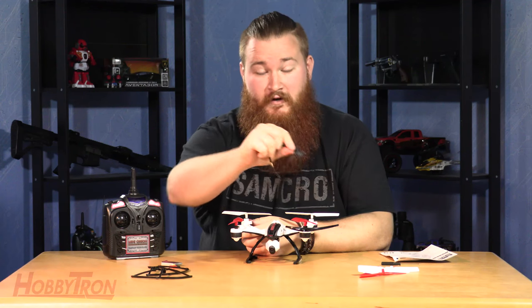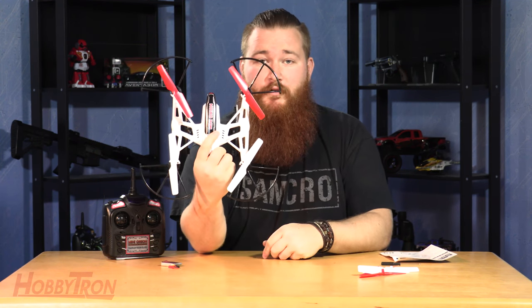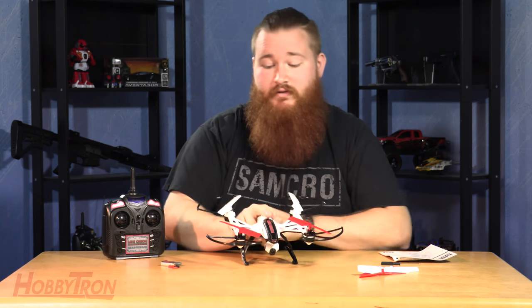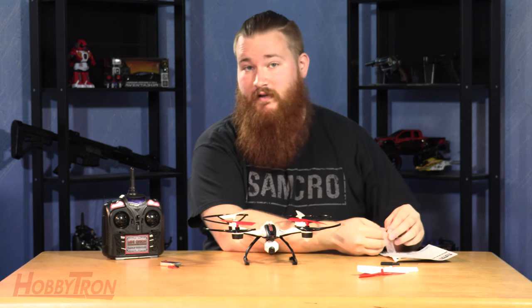Pro tip: if you find one corner, the other guard with the same letter goes in the opposite corner. You now have all four guards put into place. Connect them with the bag of screws found in the plastic bag with the instruction manual. Using the tiny screwdriver that comes with the Mini Orion, place the screws in the screw holes lining up with the holes in the drone itself.